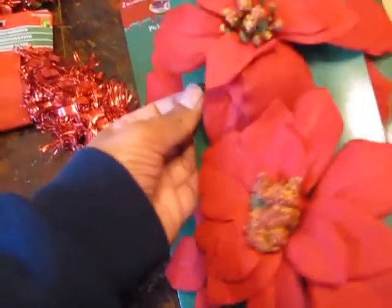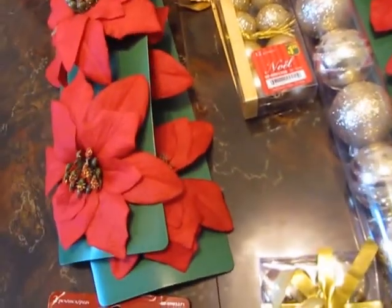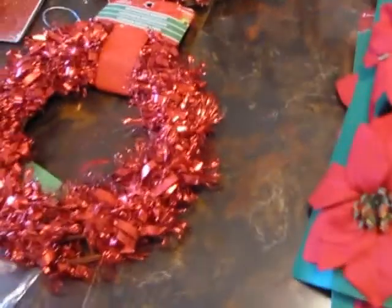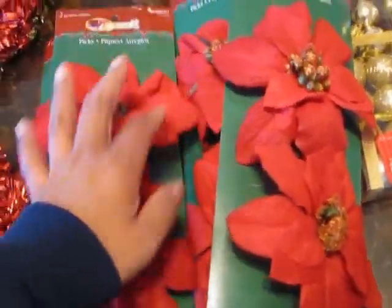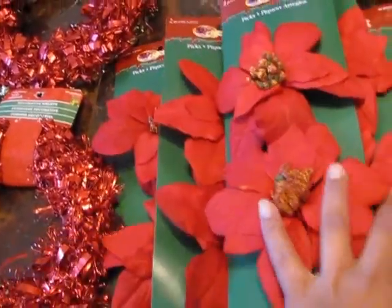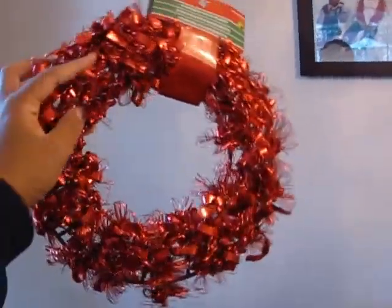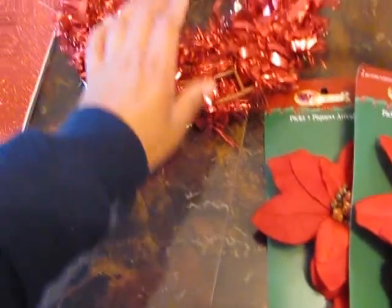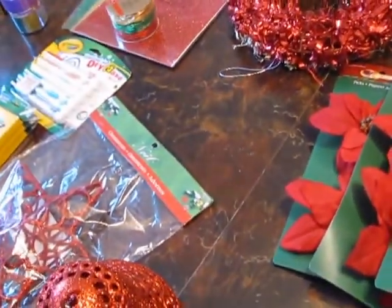I actually bought five packages — I thought I bought six, so I'm going to have to go back and get one more. I need probably two more packages total. I wanted the red background wreath so that if any gaps show between the poinsettias, it will be covered. My battery's starting to die, but I'm going to try to do this quickly.